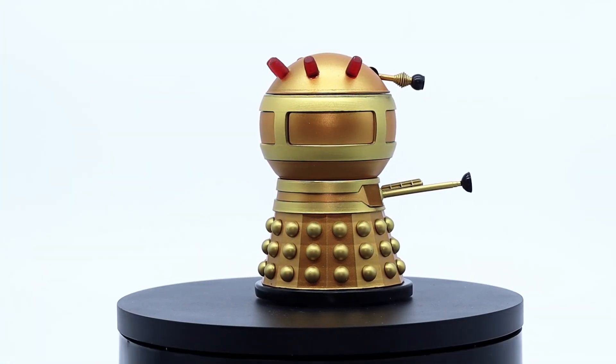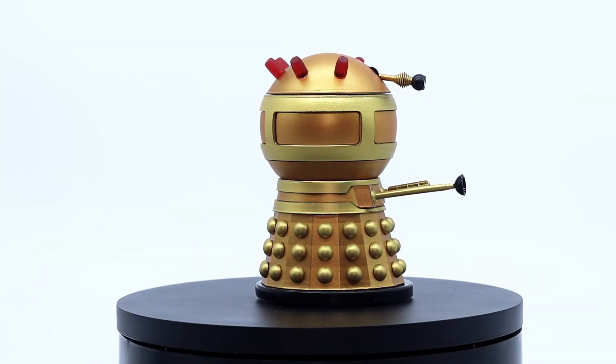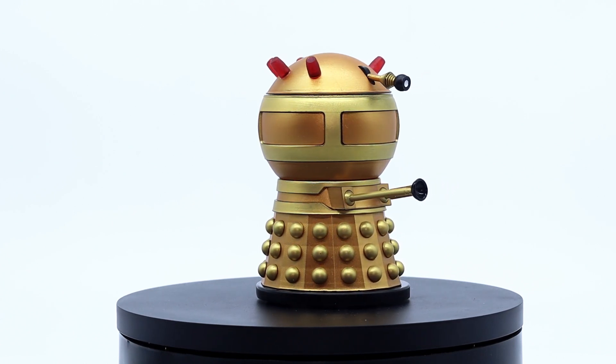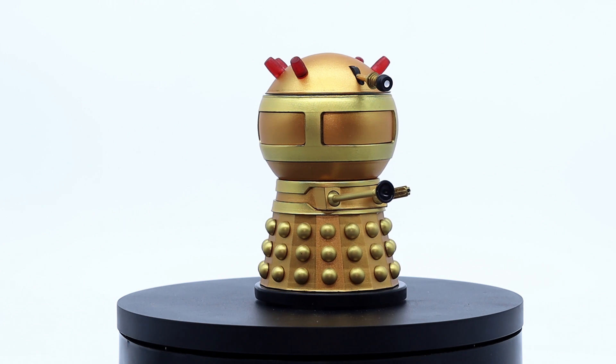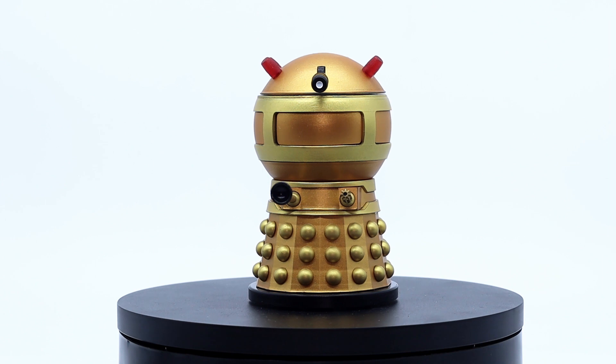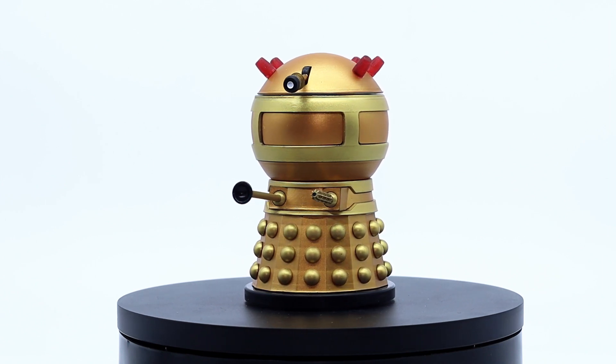Overall, this Emperor Dalek has to be one of the best on the market thus far. The sheer amount of dedication that has been put into this is outstanding. It definitely does capture those early looks from what we saw in the comics, and the fact that they brought it back for Time Lord Victorious shows that the design was so iconic.